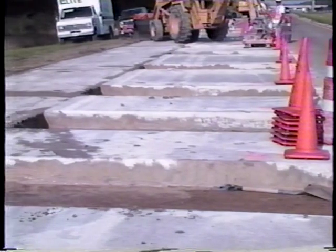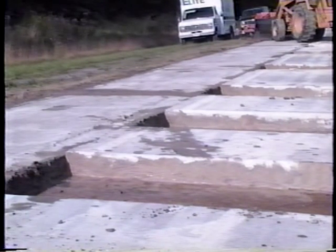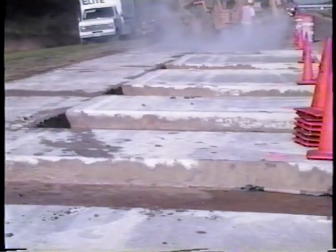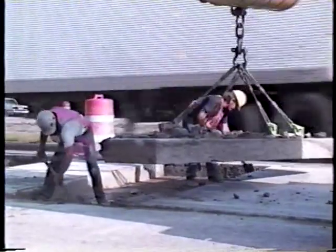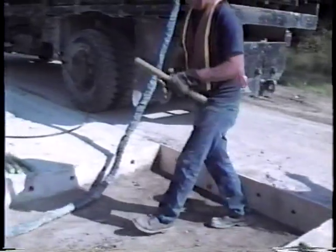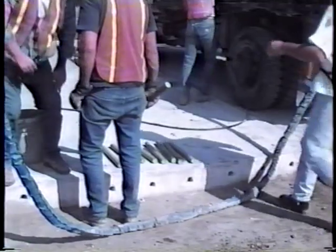For small repairs, replacing all or part of a deteriorated base with concrete gives the best result, because it's very difficult to adequately compact granular material in a confined repair area — hand vibrators normally don't produce sufficient compaction to prevent settlement of the repair. During both concrete removal and base preparation, it's very important not to disturb the base any more than is absolutely necessary. The next step is to install dowels and/or tie bars along the exposed faces of the slabs.